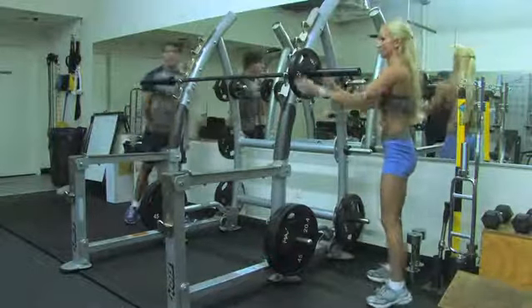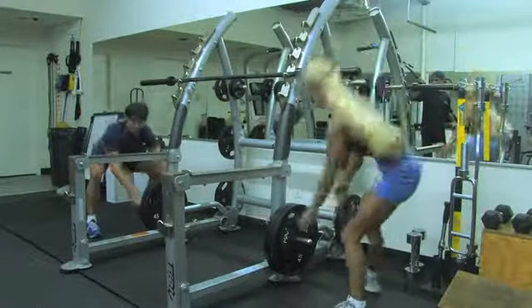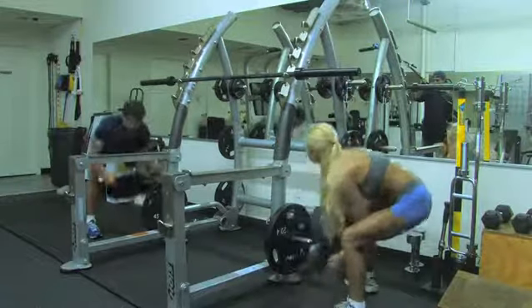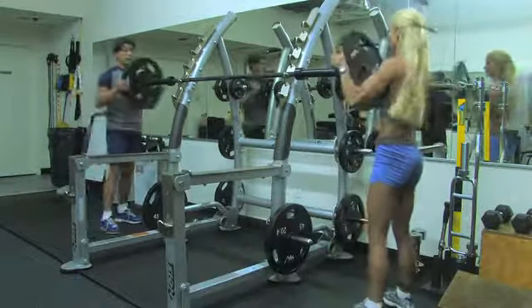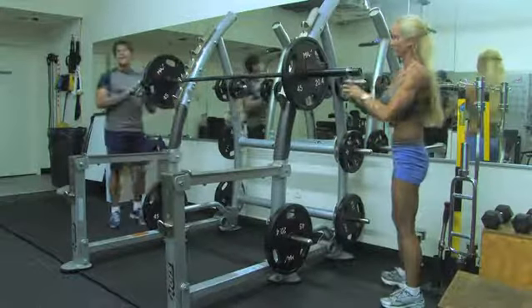Now if you're going to get a heavier plate that's on the ground, you have to bend from your knees, grab the plate, put it on, and then put the collar on.